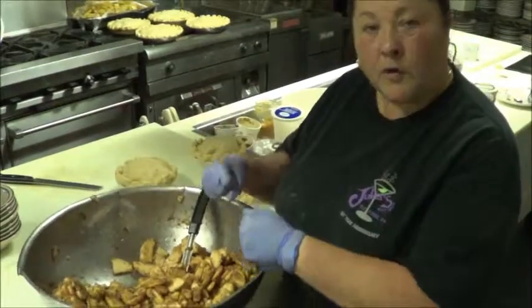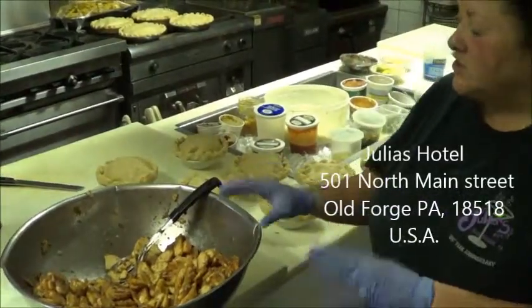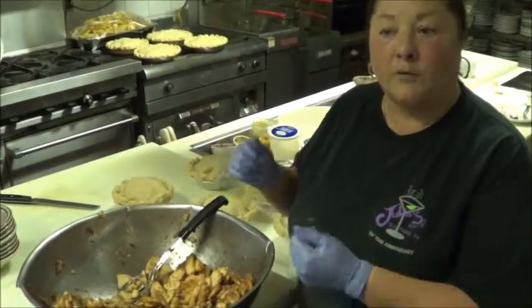I cut them — usually I core them with a corer and then I slice them to the size that I like. It's up to the individual person how you like them. All I put on them is cinnamon, ginger, nutmeg, that's it, and a little bit of instant tapioca to bind them so they won't be watery when you cut them open.